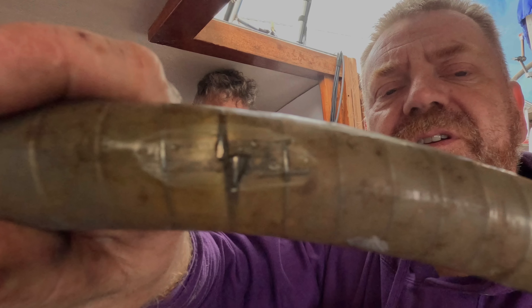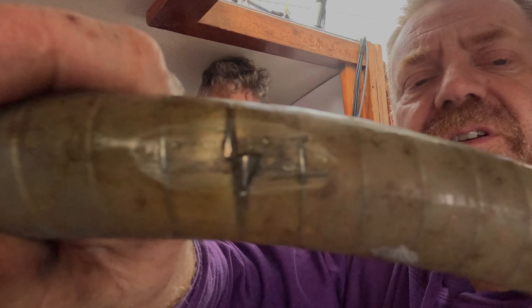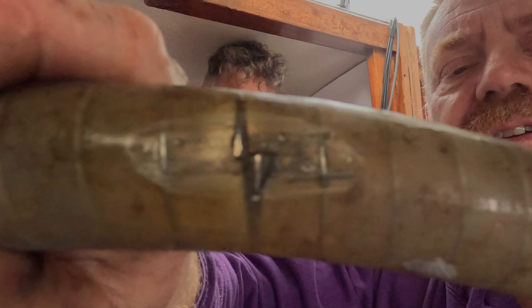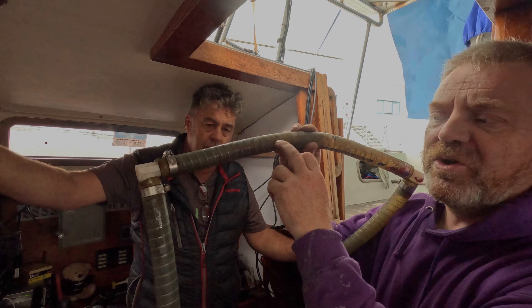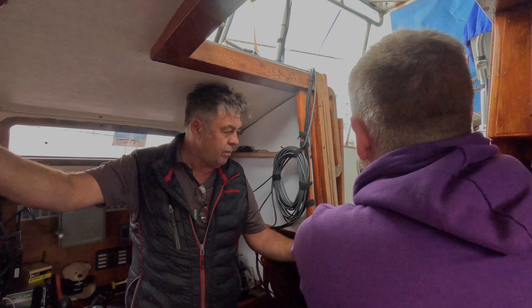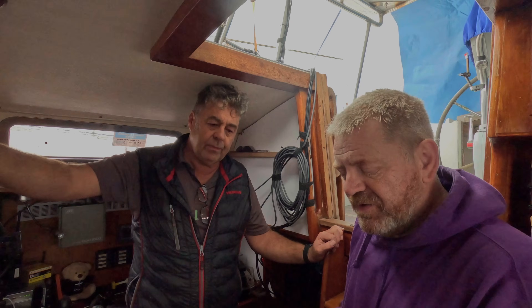Let me explain in more detail — this pipe had come out of the clip and dropped onto the prop shaft, causing it to wear almost completely through. This is the seawater intake, and if it had finally given up while we were away it could have genuinely sunk the boat. We hadn't noticed this because it was on the underside of the pipe at the back of the engine. We have now repositioned the pipe completely so it absolutely cannot happen again. Andy will show you more about that in the next episode. Thank you so much to Boat Folk and especially Sean for picking up on this during their inspection.